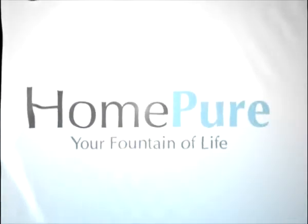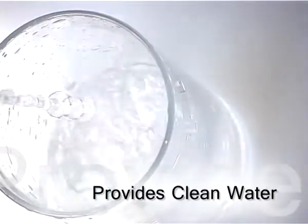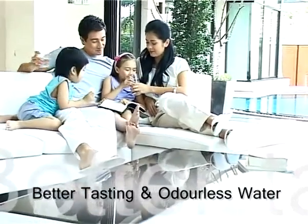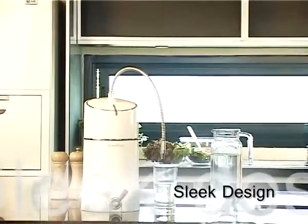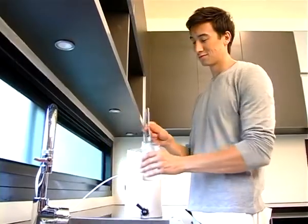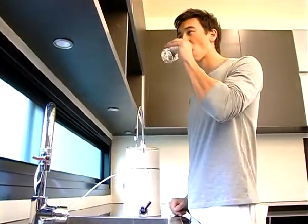So what does HomePure do for you? It provides clean water. It maintains the natural minerals of water. It gives you better tasting and odorless water. It is ideal for your kitchen with its sleek design. It requires no electricity and is easy to install.